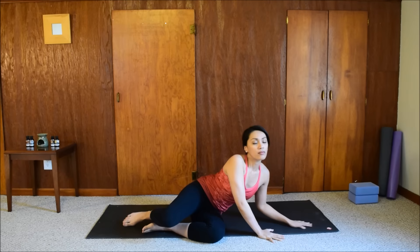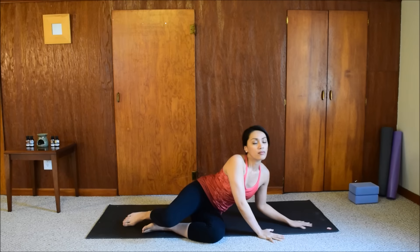When you feel ready, press away from the floor and come up to a seated pose. Sit with your spine nice and tall. Observe how you feel after the practice. Carry this peaceful energy and mindfulness with you as you go through the rest of your day. Namaste.